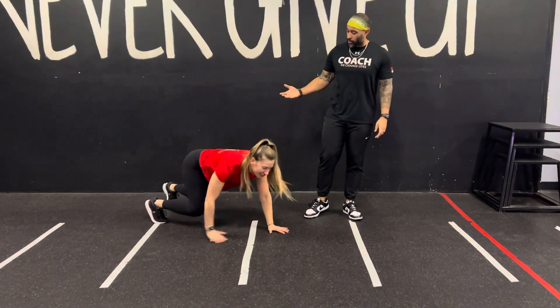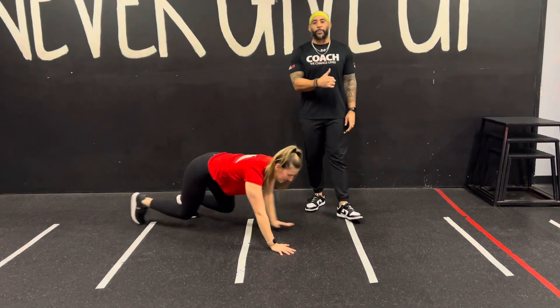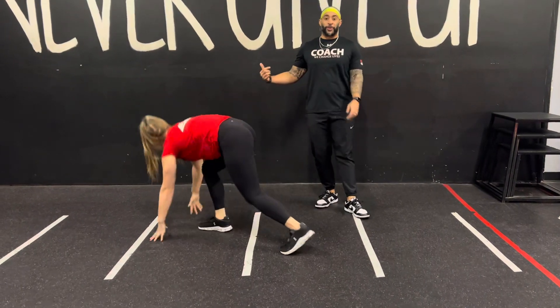From here, bring your knees off the ground. You're going to walk it out, walk it forward, and you're going to walk it back. At any point, if going backwards is too much on the shoulders or the hips, just turn around and walk back in the opposite direction you came from. Good luck.